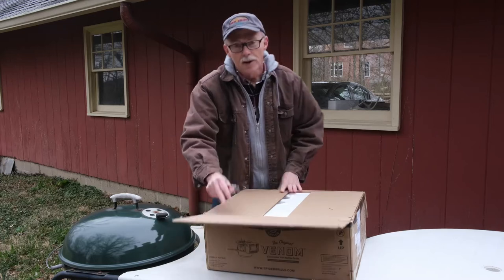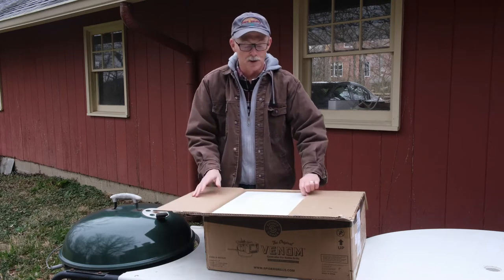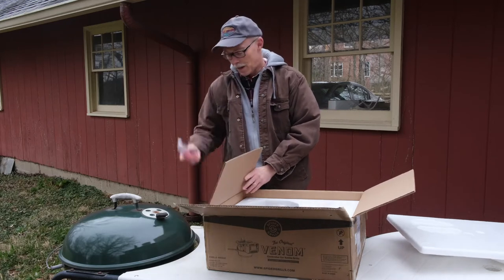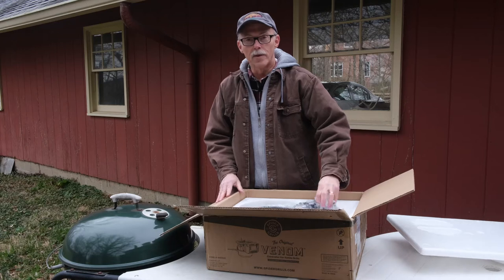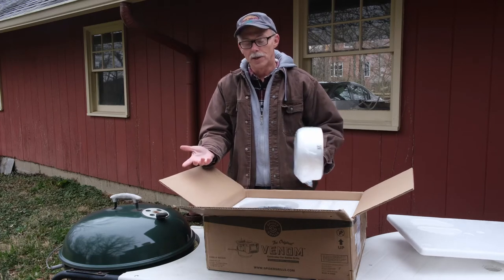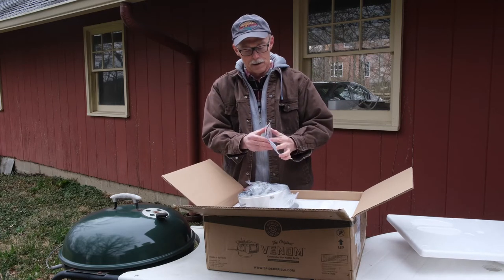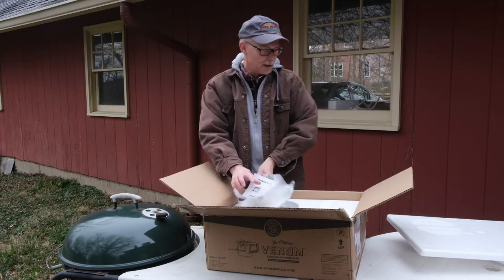Alright, I think this shipped from Illinois and it took maybe two or three days to get here — it got delayed for some reason in Columbus. There's some nice styrofoam packing. Comes with a little screwdriver. Now I'm not going to show how to actually put it on the grill, because Spider Grills already has one on their YouTube channel that goes into depth about how to put it on. I'll show you when I've got it installed and let you know if I had any problems doing it. Here's the ash can that goes on the bottom. Looks like we've got an owner's manual.